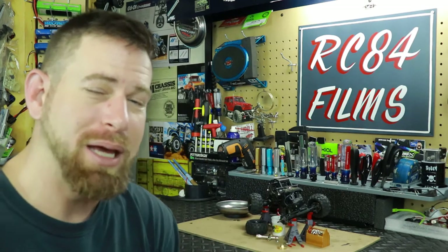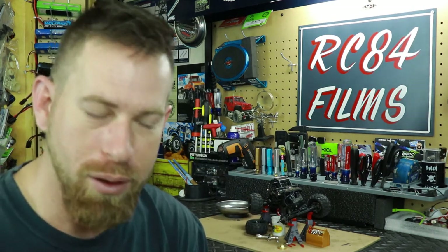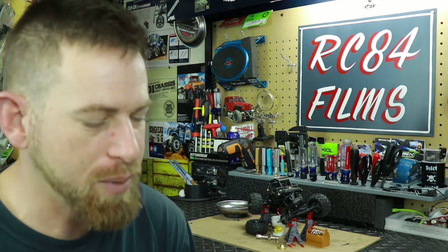Hey everyone, RC84 here. Back with my 1/24 scale MOA crawler — that stands for motor on axles — this is the Rockstar from HobbyKing.com. I'll link it in the description so you can see where to get one. I had some time over the week to take the vehicle out and give it a good test run, see what it can and can't do. I recently tested it up at the Dude's Backyard RC Park in Zingenberg, North Carolina, about two hours from me.